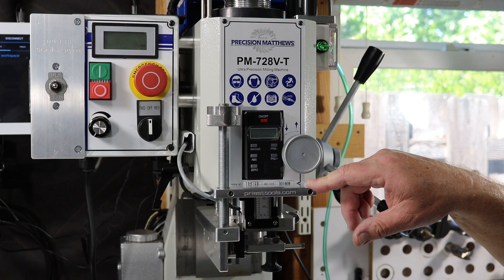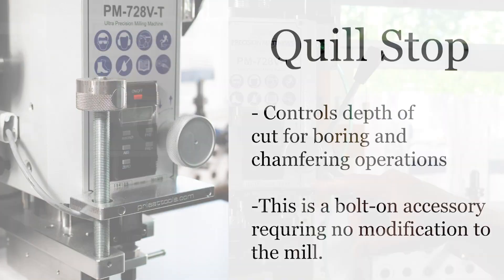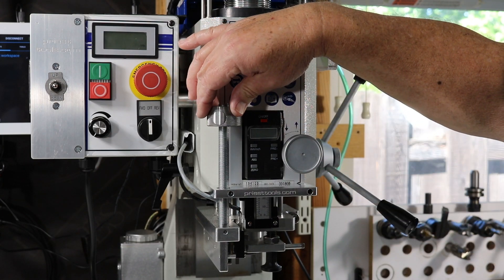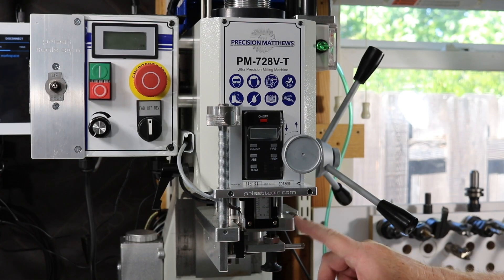The first accessory is the Quill Stop. The Quill Stop is used for controlling depth of cut for boring and chamfering operations. It's a bolt-on accessory, which means there are no modifications required to your mill. The Quill Stop consists of the Speed Nut, which is a Precision Graduated Speed Nut, the half-20 threaded UNF rod, the Stop Plate, and the Quill Plate.